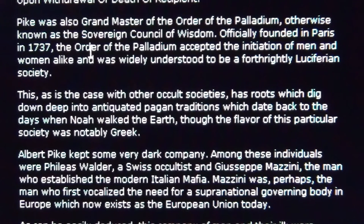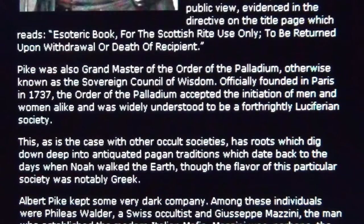Pike was the Grand Master of the Order of the Palladium — this is the Palladium of the Templars, the ones who founded Switzerland. This is Octogon.